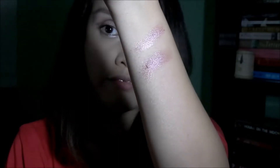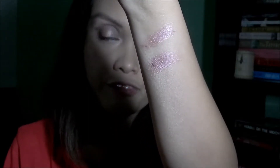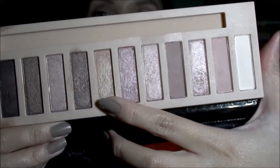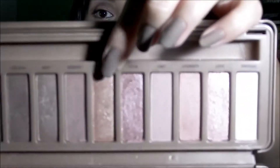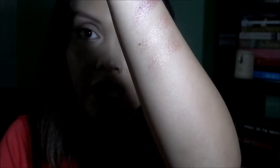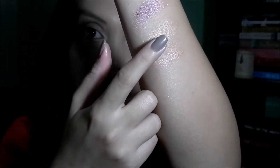When it comes to pigmentation and color payoff, I think they're equally pretty — both very nice colors you can wear all over your eyelids. Next we have a peachy, almost coppery shade, which I'd say is similar to Trick from the Naked 3. They're definitely quite similar in terms of color, except that Trick has more visible pink. In my opinion, the one from the Nudes has better pigmentation than Trick, because Trick is a bit patchy and sheer.